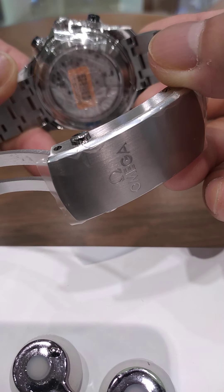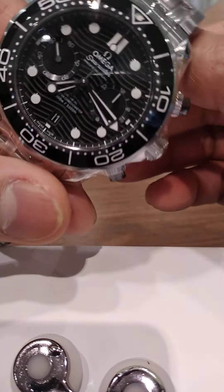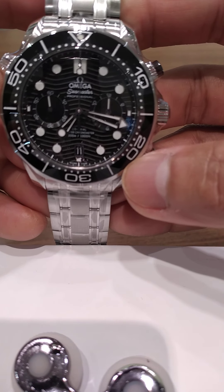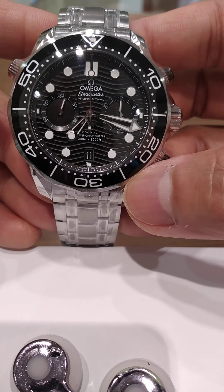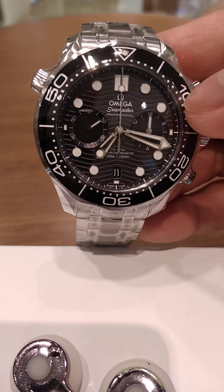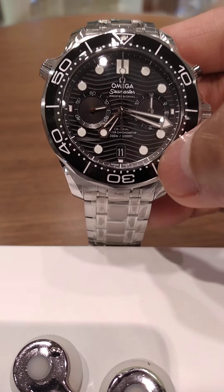This is the Caliber 9900, which is the in-house movement of the Omega Seamaster. Most of the Seamaster collection uses an in-house movement, exclusively manufactured by Omega itself. Beautiful, stunning collection. Fully automatic. The bezel is made of ceramic — a scratch-resistant bezel.